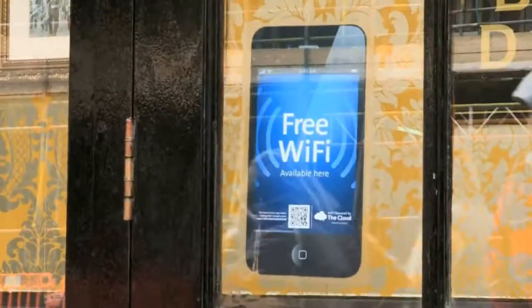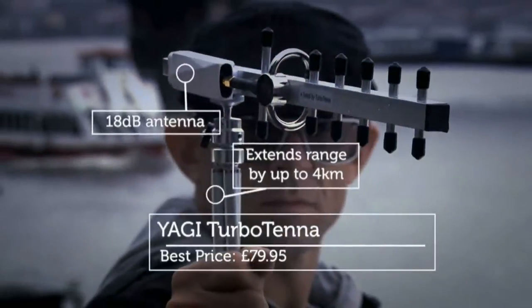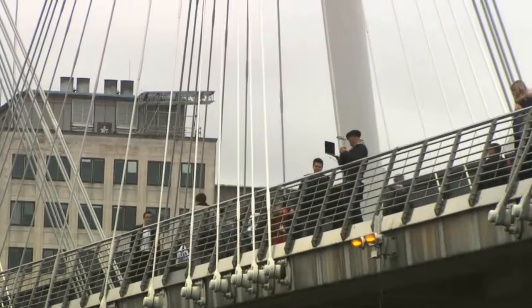Connecting to a hotspot isn't always straightforward, but the Yagi Turbo Tenor could help. It's a long distance USB antenna that extends your wireless range. We took it to the middle of the river Thames to try it out.